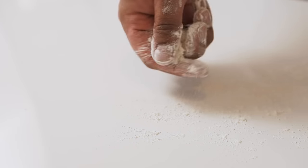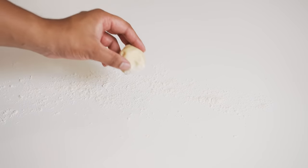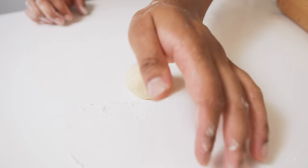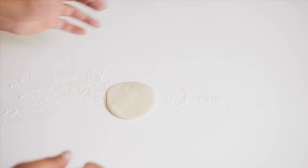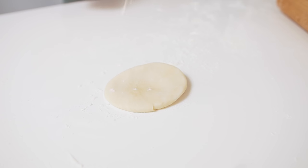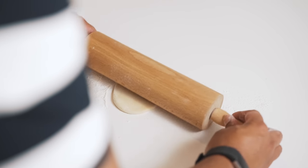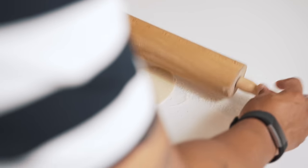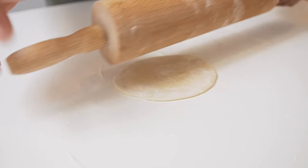Lightly dust your rolling surface with just a little bit of flour. Then start by pressing out your first dough ball with the palm of your hand, forming a small disk. Then lightly dust the top of the dough and begin to roll it out with your rolling pin. Once the dough forms an oval, flip it over giving the dough a quarter of a turn as you flip it.